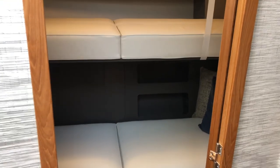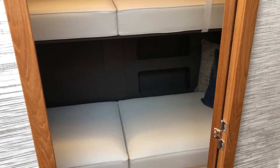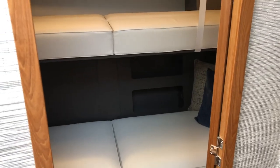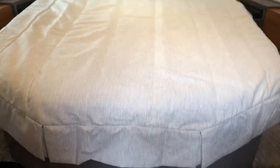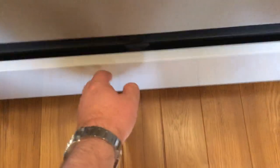We're downstairs in the 2021 49 Coupe. What we're looking at here is the third stateroom option — this is the Pullman bunk option. You could also get this as a utility room where you get a stackable washer dryer, or you can get this with a curtain versus the hard bulkhead. This is the VIP stateroom in true Tiara fashion — hinged bed allowing for a ton of storage and also a great drawer. Tiara really utilized all the space for storage on this boat. Cedar-lined hanging locker.